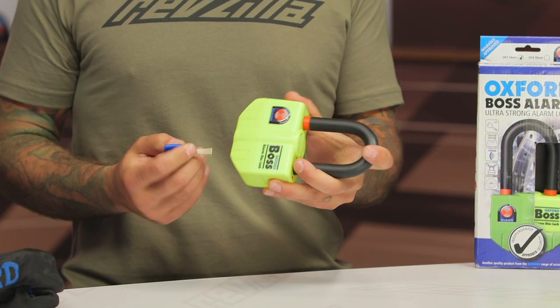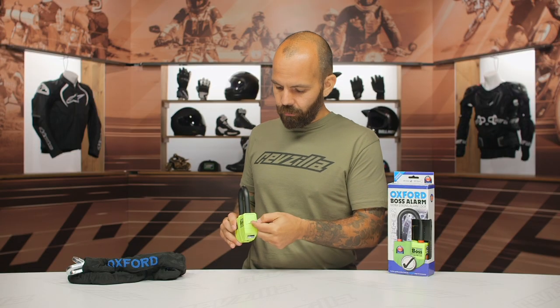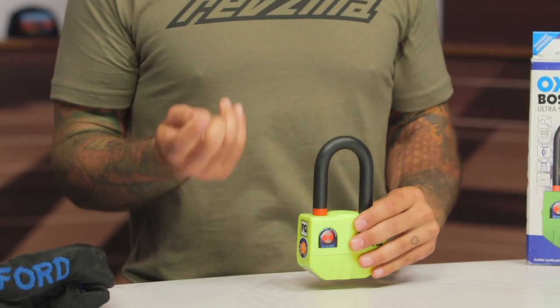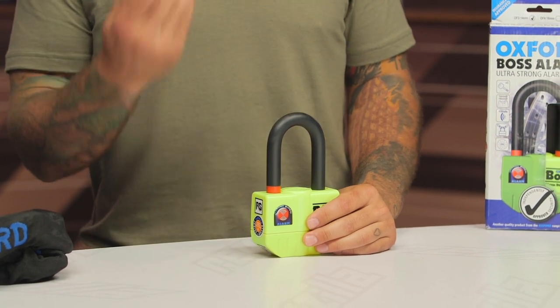Changing the batteries is a piece of cake. When you have the shackle out, there's one screw and a little drawer that allows you to pull the battery tray out. It uses LR44 batteries — little watch batteries — and there are six of them, so really easy to replace. Just be mindful that it's sometimes not easy to find that type of battery, so you might want to stock up on those before you need them.